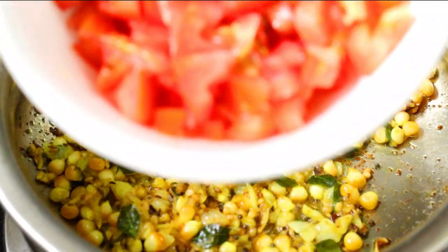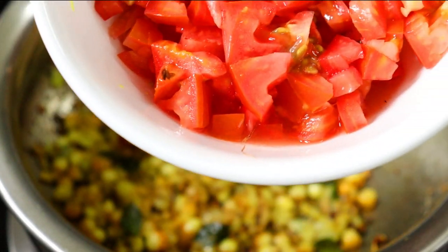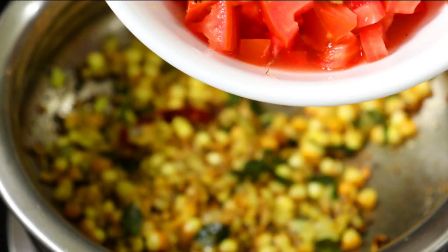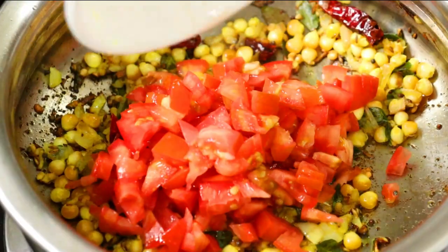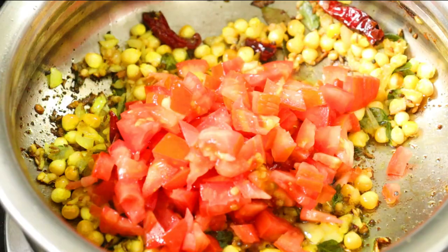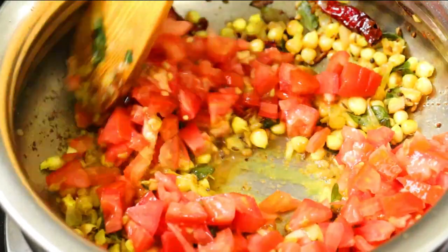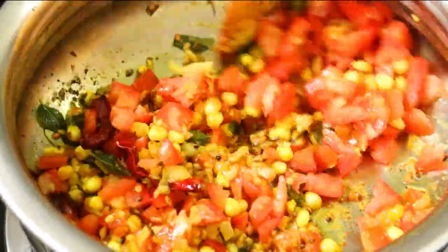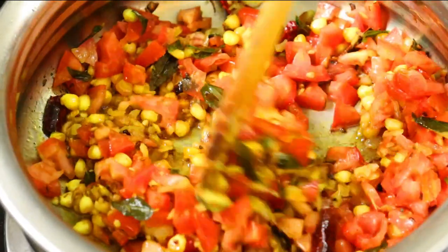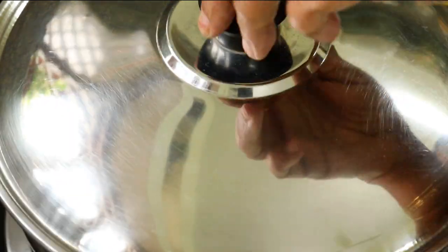I cut the tomatoes in the middle. I cut the tomatoes — one glass worth. We will cook the tomatoes for 2 minutes. We will check the tomatoes.